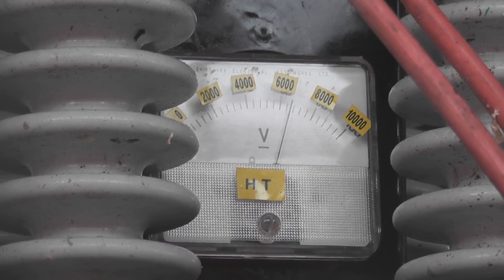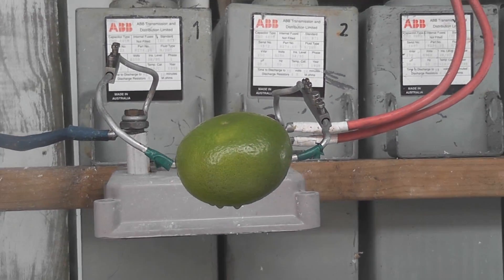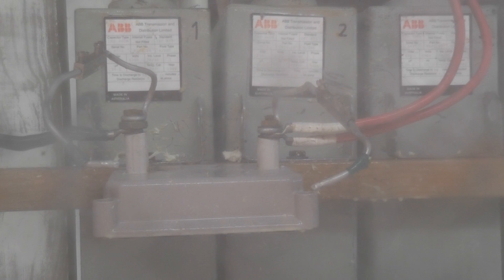Voltmeter about six and a half K. All in. Off and pop! Ha ha ha ha ha!